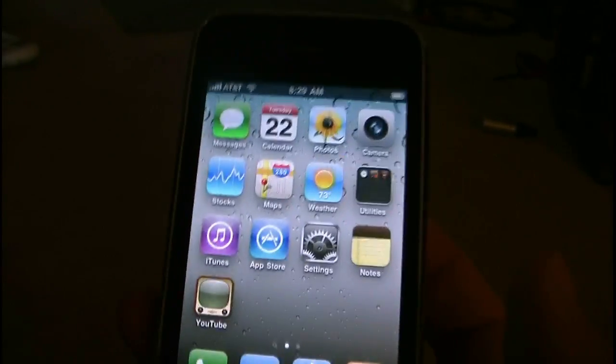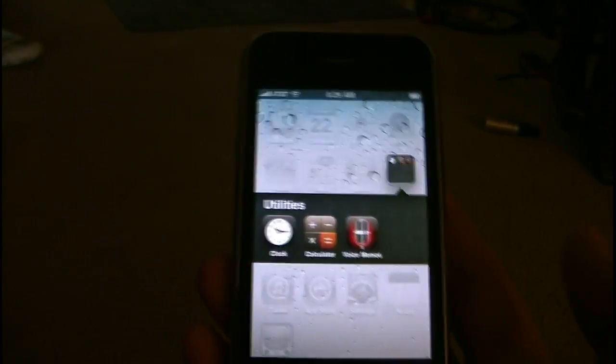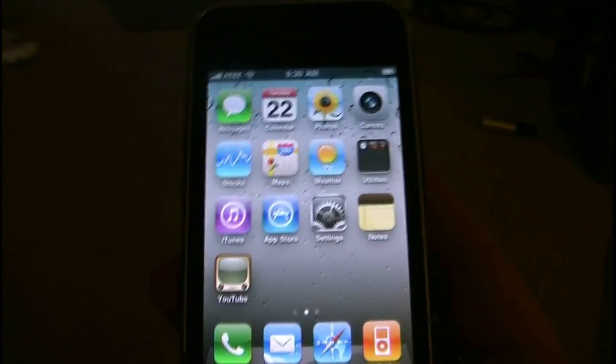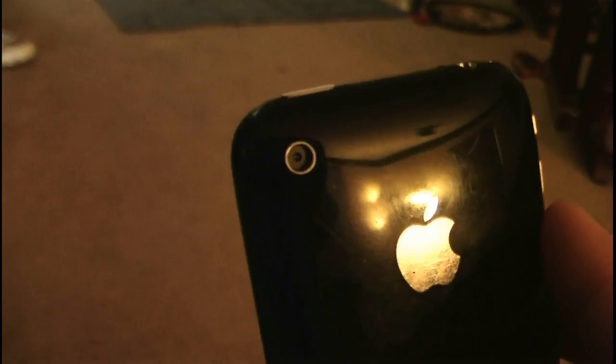And that's all that I've noticed. You have your standard folders with the new iOS 4, and you can create folders. Everything's the same on the iPhone 3G as it is on the iPhone 4, with the exception of the 5 megapixel camera, the front camera — as you can see, this has none — and the LED flash in back.